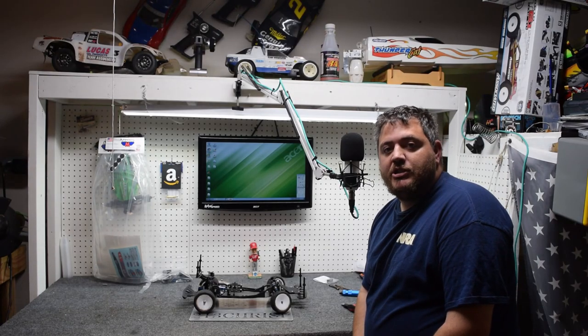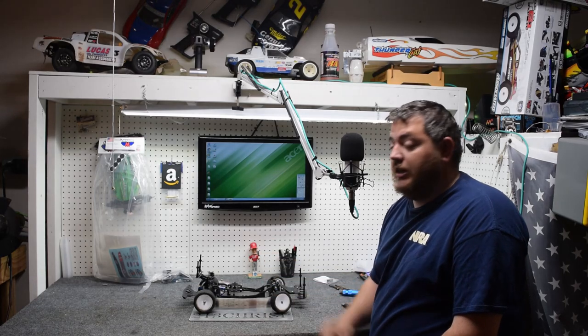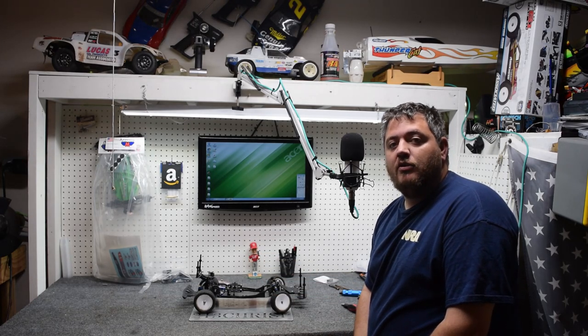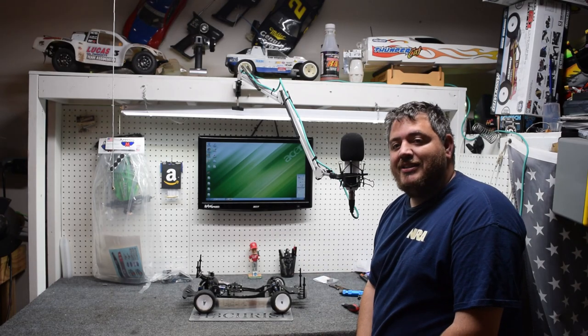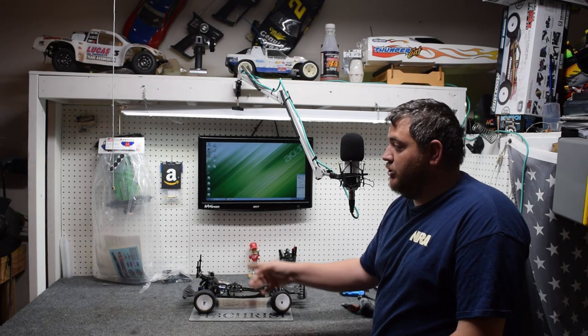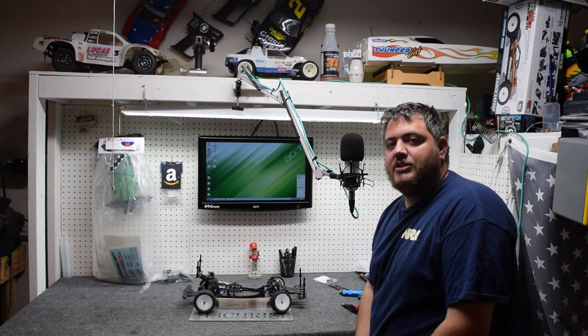Welcome back. My name is Chris Patrick and today we are working on video number three in our street stock video series. Today we're going to work on some suspension and start talking a little bit about the body. So let's get a little bit closer and get started.